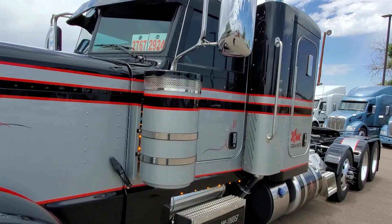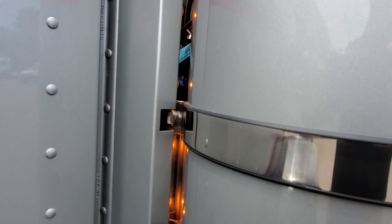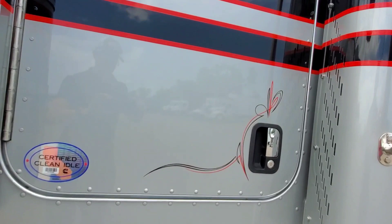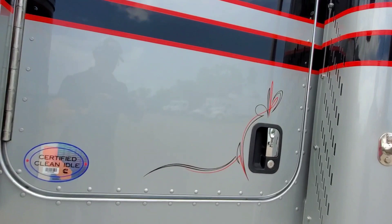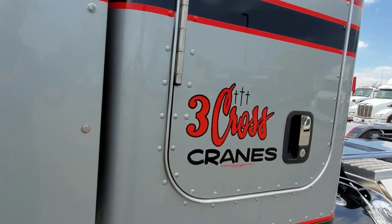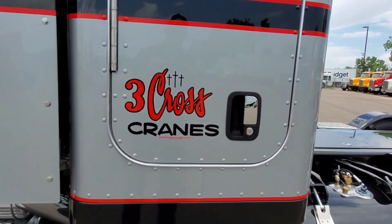We chopped the air cleaners down, and then we did the blanks with the reverse shine lights so at night time you can see how they shine out there. It's a 12-gauge, 12-inch drop visor with two extra cab lights with smoke lenses — nice little touches there.